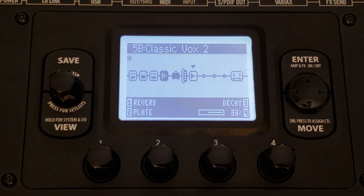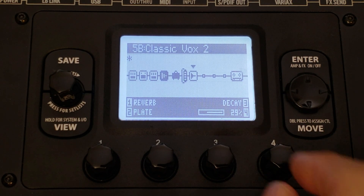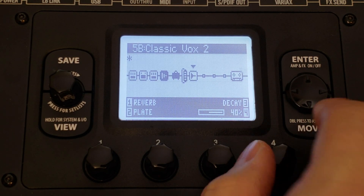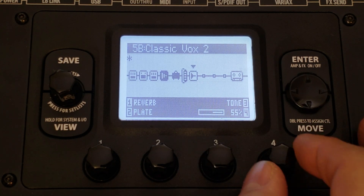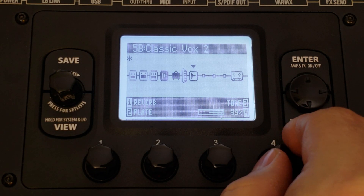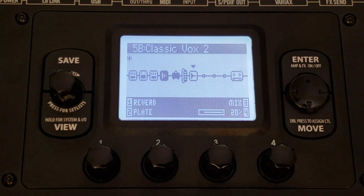I like a plate — it's a classic reverb. We can change the decay, the pre-delay, the tone, and the mix. For decay, we don't need it too long — I'm going to say 40. Pre-delay, I'm going to turn that off because we essentially have a pre-delay with our tape delay. Tone — we don't want the plate to be too bright, so I'm going to turn it down a little. Mix — anywhere between 10 and 20% is usually a good start; you'll always tailor this for each song.